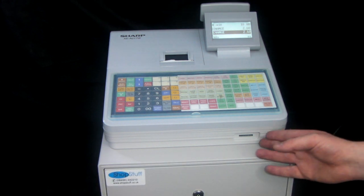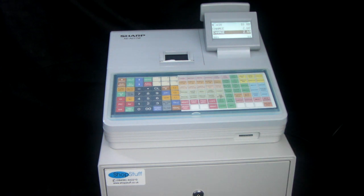You've got an SD card slot here which is very useful — you can back up all the till's programming to an SD card, or back up all the till's reports to the SD card. When you pop your SD card into your PC you've got all your reporting on an Excel spreadsheet.